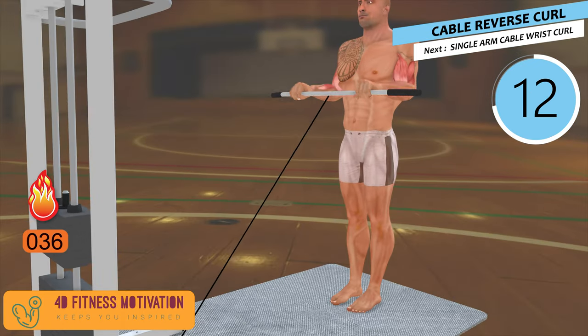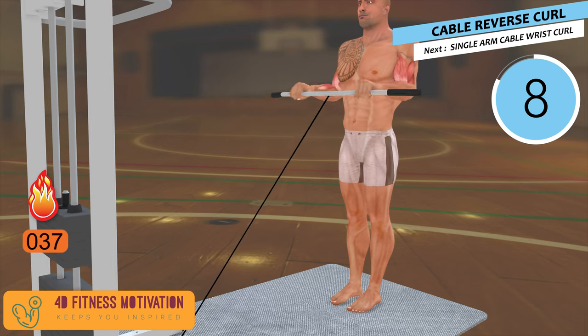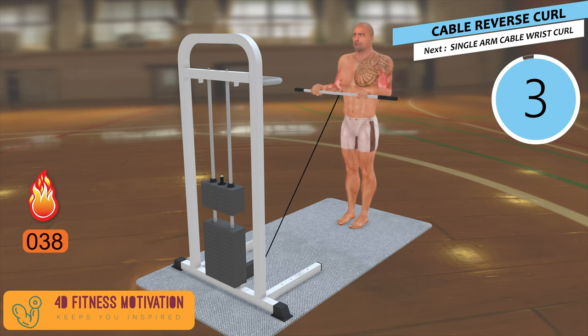Reverse curls also train some of your forearm muscles. Most notably, the movement involves your brachioradialis, which is more active and assists the bicep better because of your hand position.